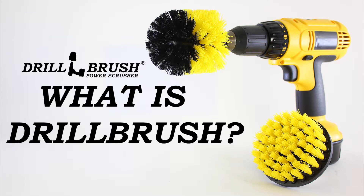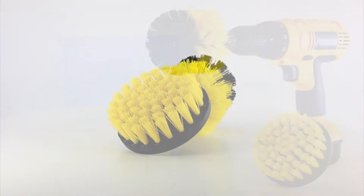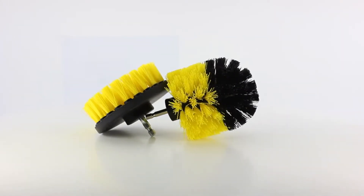What is Drillbrush? Drillbrush is a brush attachment for your cordless drill.